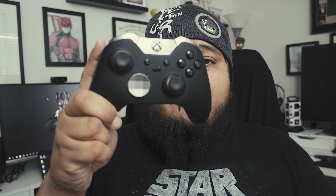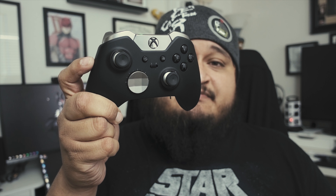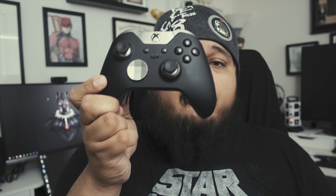Moving on — the controller that was shown on the charging dock. This is the Xbox Pro Elite wireless controller. If the person you're trying to buy for is in love with first-person shooters — so Call of Duty, Destiny, Halo, any of the Halo Master Chief collection, anything like that — this controller is almost a must.